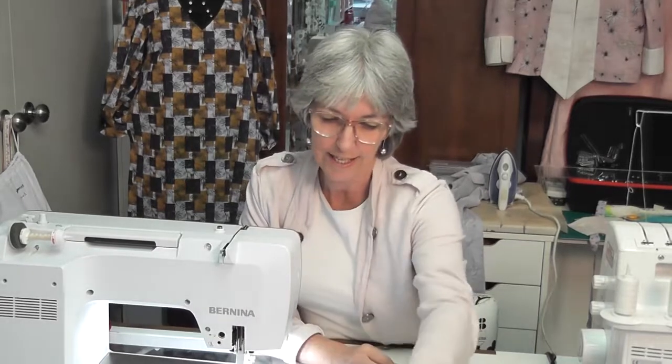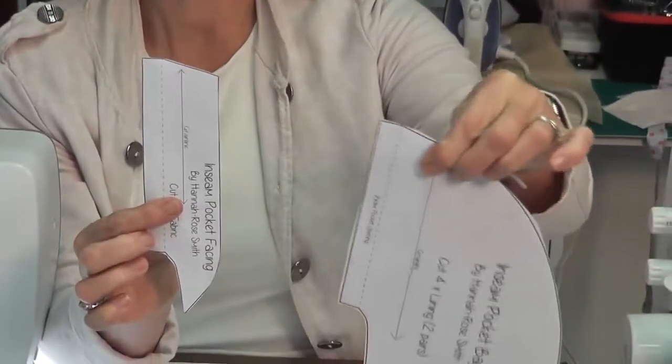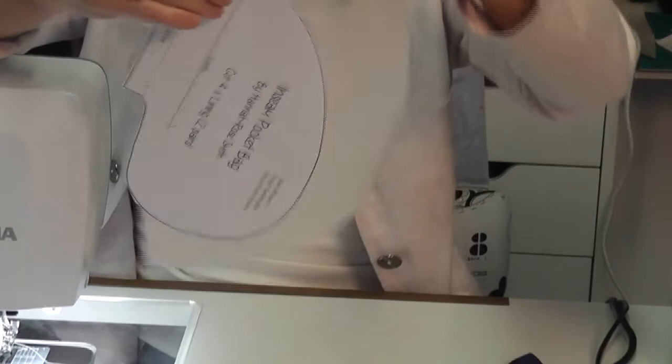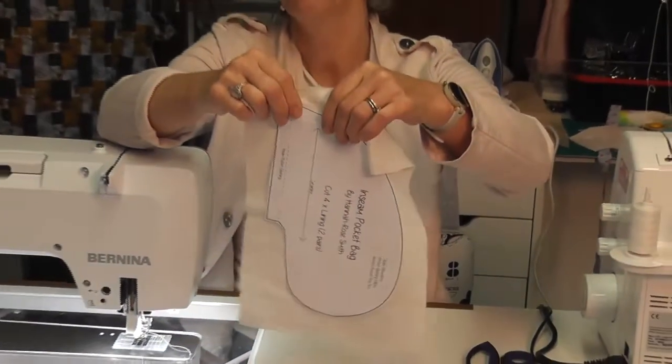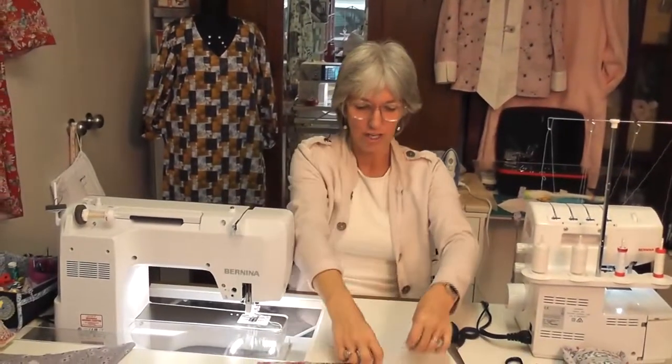On the Bernina blog it tells you that you can download another pocket to use for this dress or any other dress or skirt. It's done by Hannah Rose Smith and it's a really good pocket. This pocket comes with an in-seam pocket, so what that means is we're going to do the main fabric out of this colour, and then the lining out of a lightweight fabric — 100% cotton lighter weight — and we are going to interface our pocket facing with the muslin interfacing.